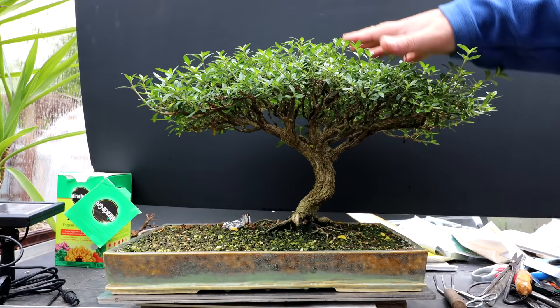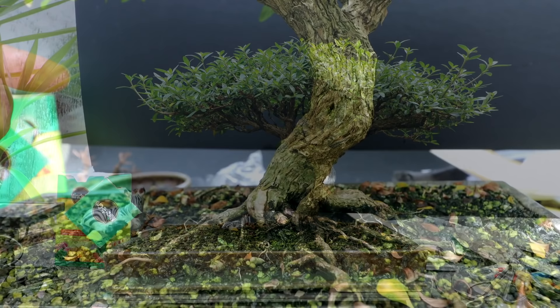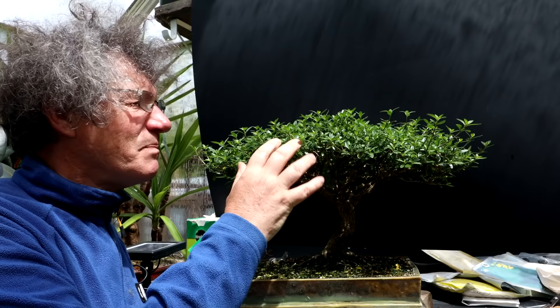I've got to prune up the canopy, separating the foliage pads and trimming it to shape. I've got to do the landscaping down below and I've got to clean up the trunk. There's a lot of algae at the base of the roots. Here's a close-up of the root base and you can see all the dark green algae down at the base of the soil line and the roots. I've got to get that cleaned up so it's the same color as the trunk.